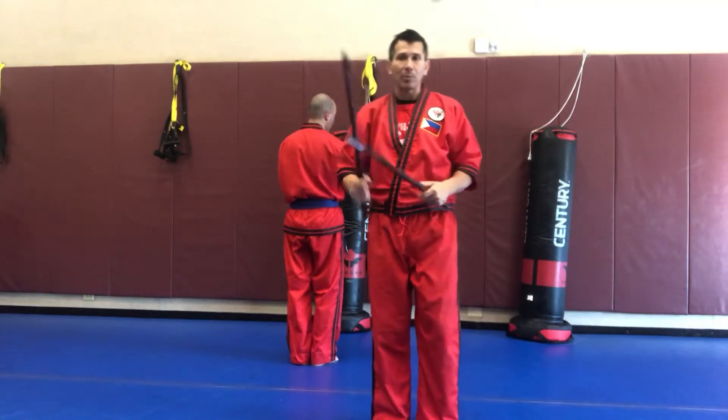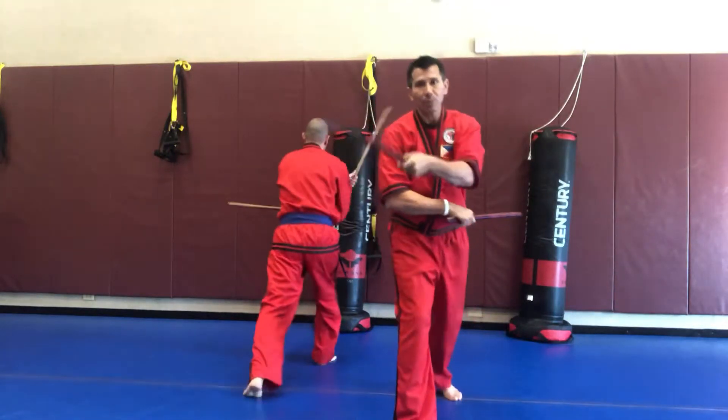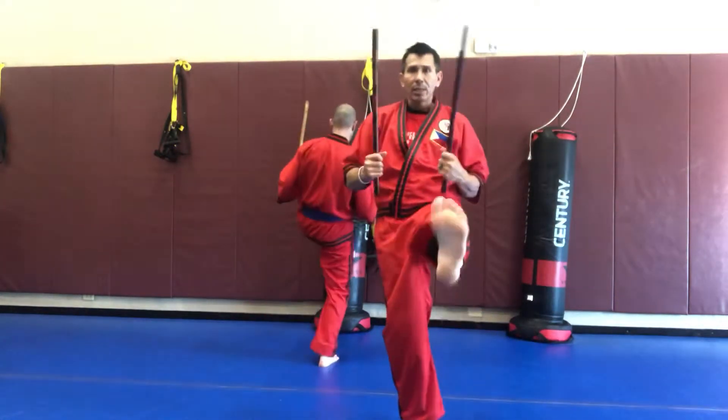Now we're going to do the back step. So we go one, two, three, kick to center, left side, four, five, six, kick to center.